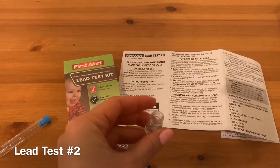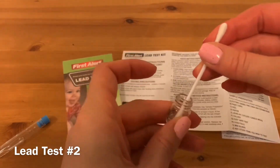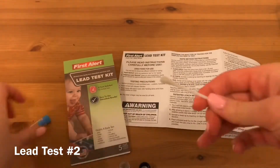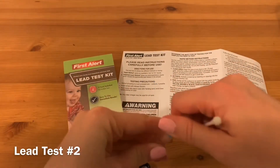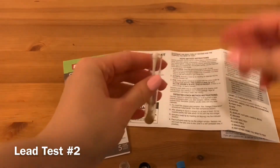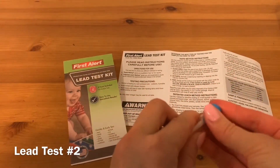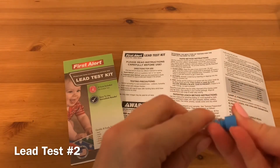Activate the swab tip by inserting it into the indicator solution. Place the activated swab tip into the vinegar solution. Replace the cap and invert the tube once to mix.